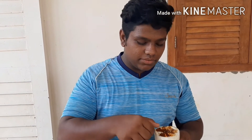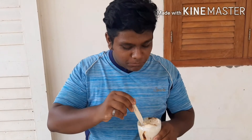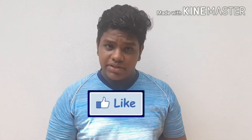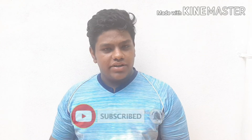Let's taste it. Let's try it in the comment box. If you like this video, please share it. Please subscribe and click the bell icon. See you in the next video.